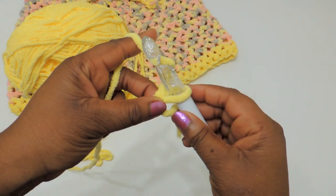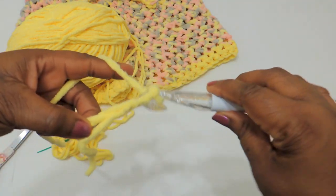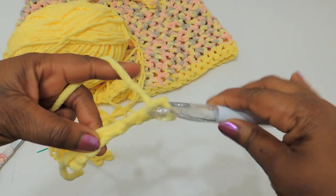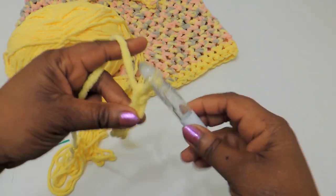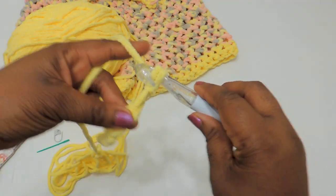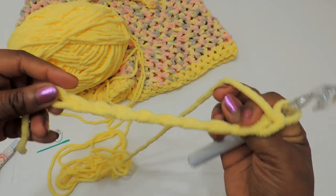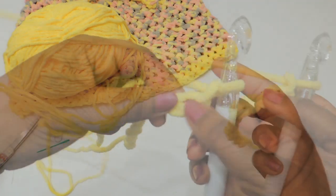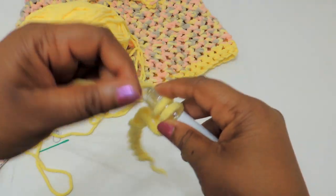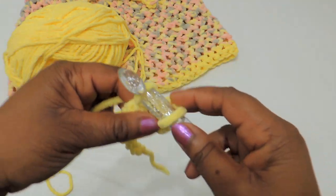Go ahead and make a chain. This project I'm making is for a size large/extra large. If you want to vary it up in any way, I'll put the written instructions on my blog. You just measure your waist and then make your foundation chain the length of whatever your waist is — so you would make the foundation chain 36 inches. Once you get to the end, you're going to work back down the row, creating a rectangle shape so that we can create the shorts. Go ahead and do a single crochet stitch all the way down the row.